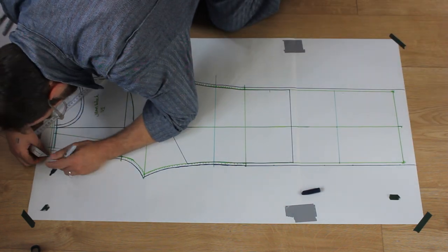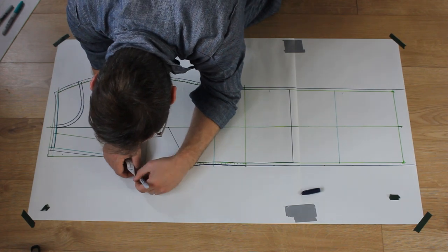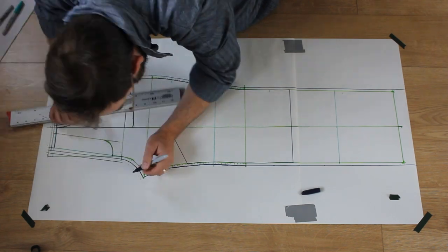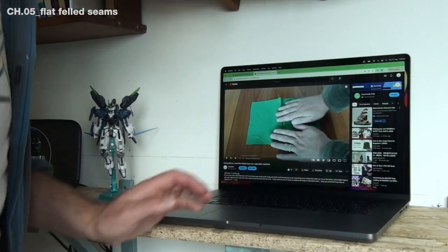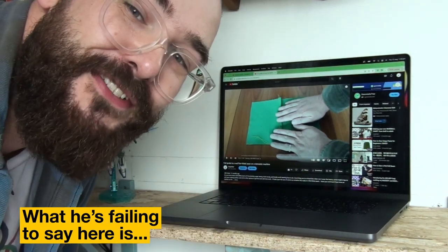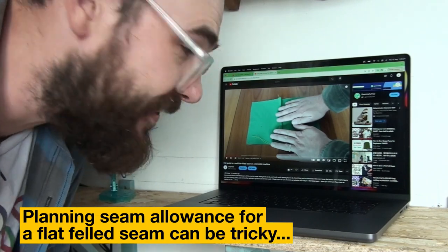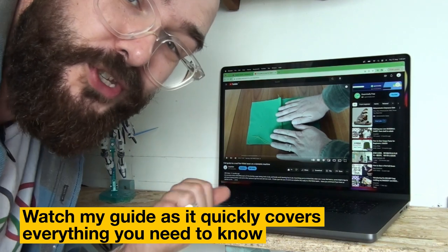I go back and double my seam allowance on the centre front rise, as one panel will need double while the other will just need single, and I want both of these seam allowances marked on the pattern. I'm just watching my flat felled seam video — I just don't want to mess it up and this film's quite good. If you don't know how to do flat felled seams, that video is worth checking out.